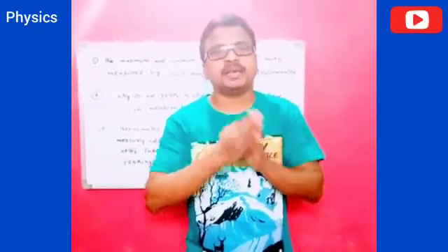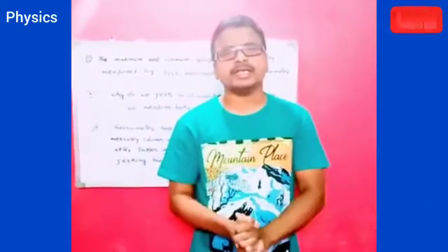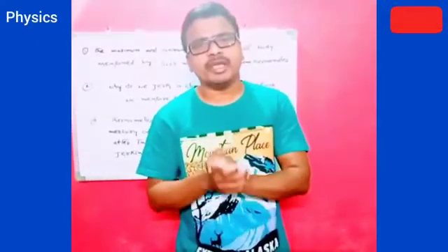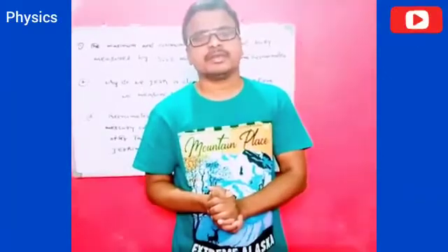Namaste. Good morning. Today I am introducing one important concept. Why do we jerk a clinical thermometer before we measure human body temperature? Shall we start?